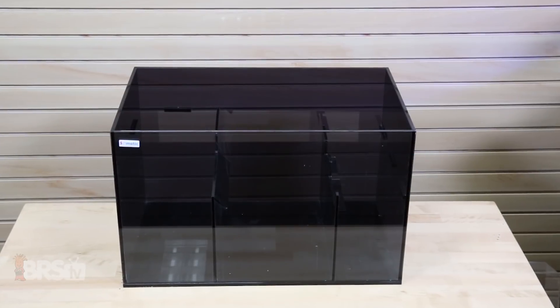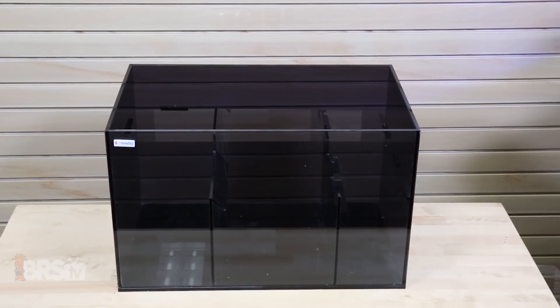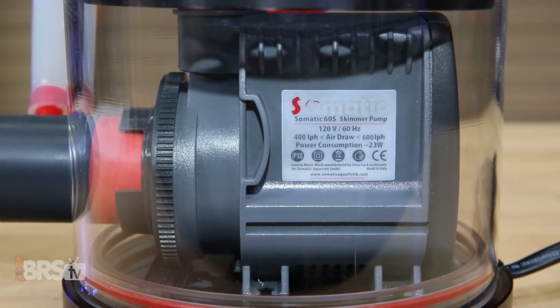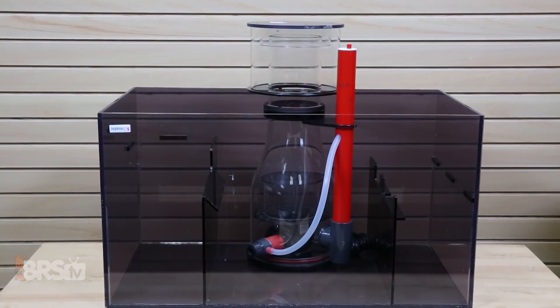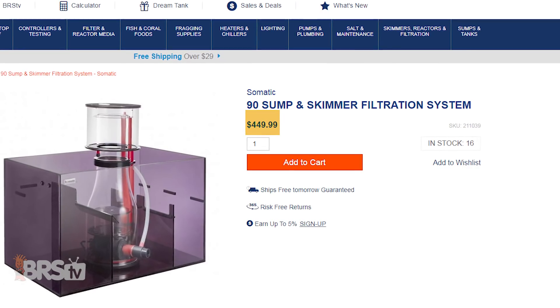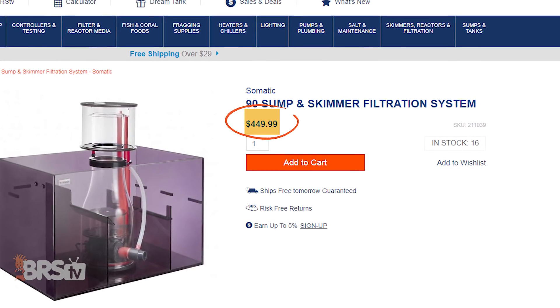It's a one-package deal with a sump slightly smaller than the Up 30 and a 90S skimmer outfitted with a CJ skimmer pump. It's specifically designed to fit in the sump's skimmer chamber and is rated for tanks around this size, and the total cost for this Somatic package is only $450.